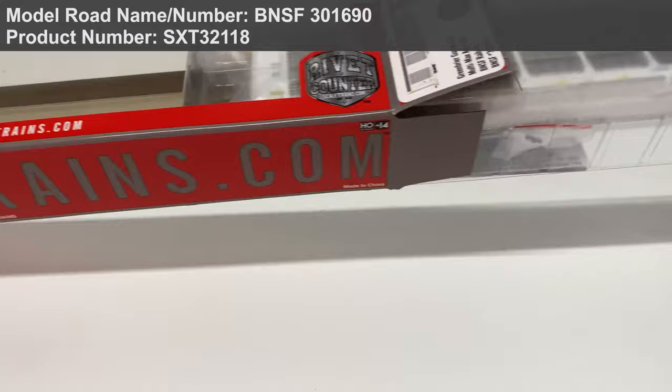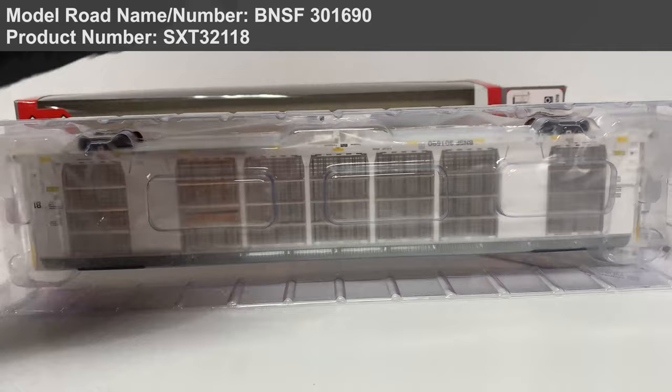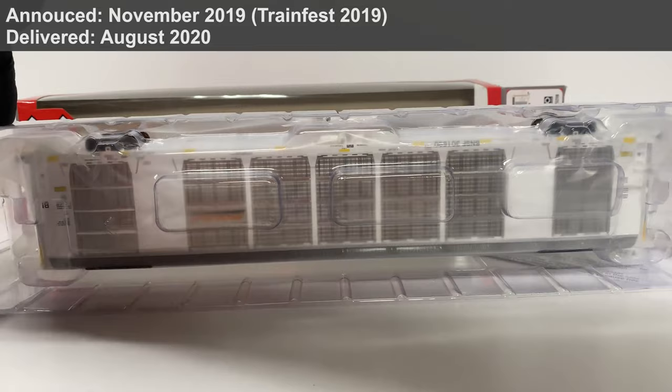Gundersen produced the Multimax in 2013 to provide a better option for automobile transportation. The design is based off former fully enclosed auto racks but with smaller, more fine perforations in the side panels to protect against graffiti vandalism.